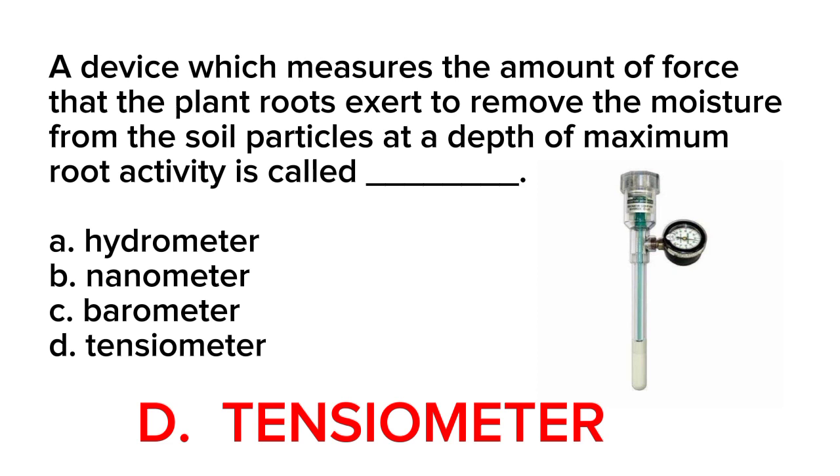As the soil dries out, water is drawn out of the tensiometer through the porous cup, creating a negative pressure or tension in the water column. This tension measurement indicates the amount of force the plant roots exert to extract moisture from the soil particles.